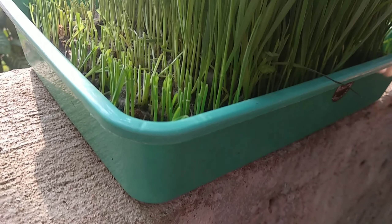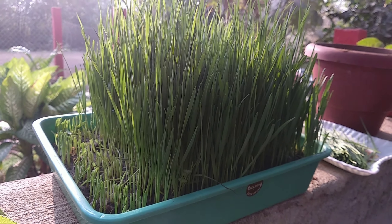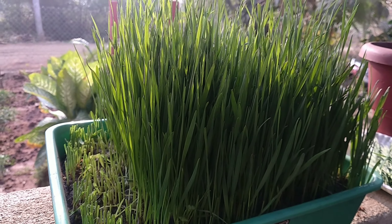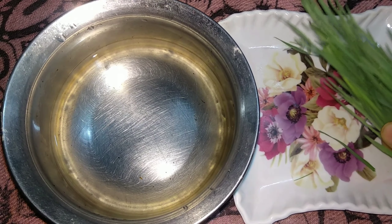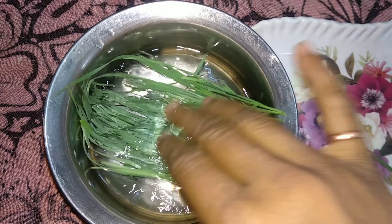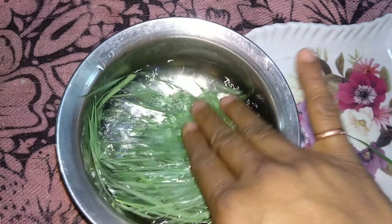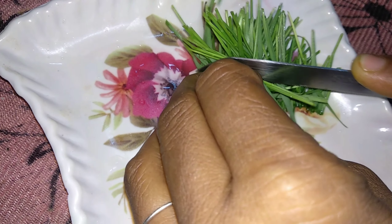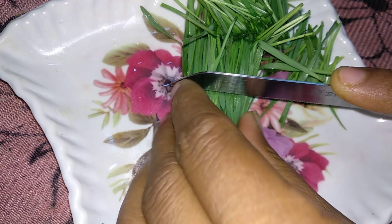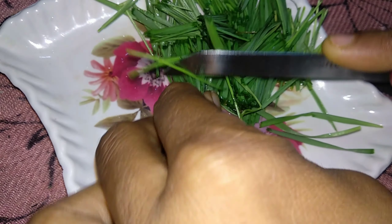Cut the wheatgrass after growing and make juice. We will make it 2 times. The color will be in the grass. Wash the wheatgrass 2 times after cutting. Cut the wheatgrass, then cut it in the jar and add it in the blender jar.